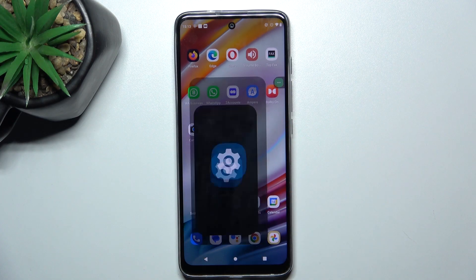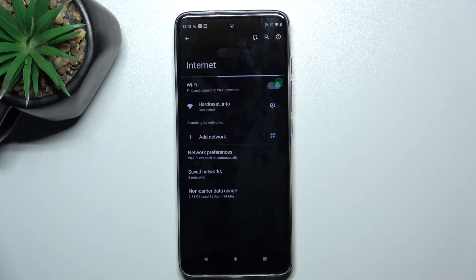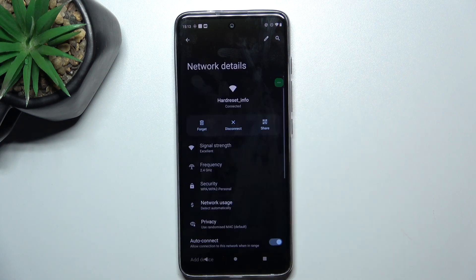Firstly, open up settings, tap on network and internet, now internet, tap on the network that you're connected to right now, and tap share.